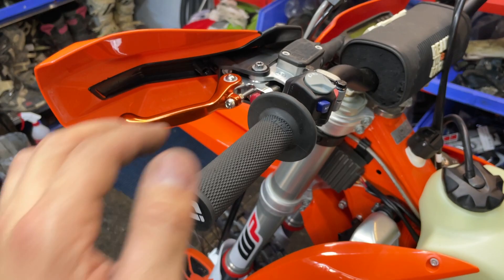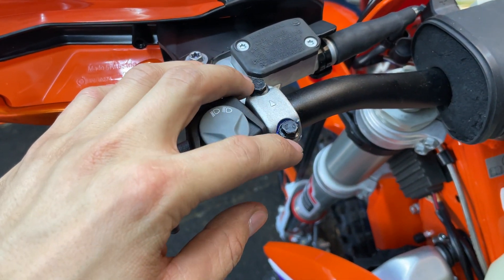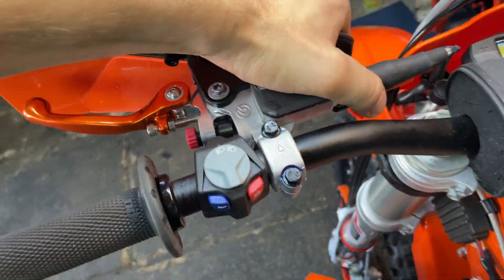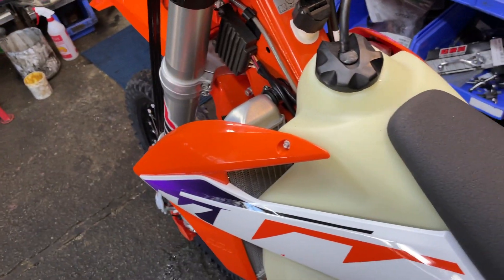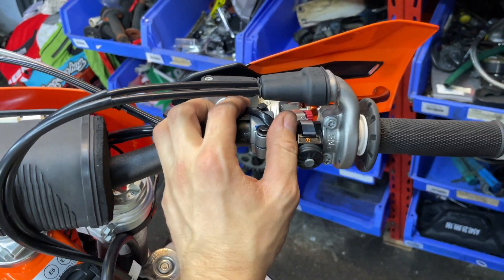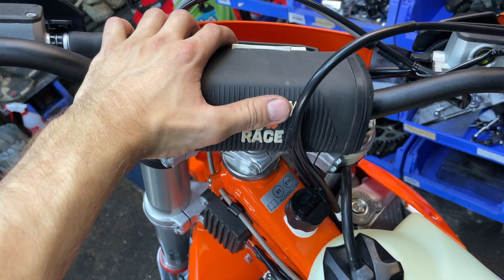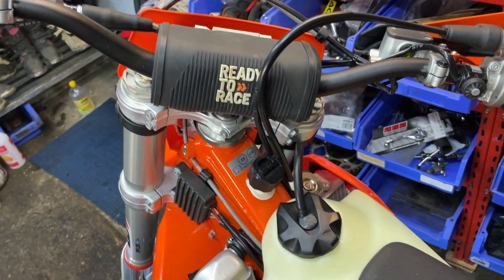On the handlebar, I changed the levers — I put on flexible levers, nothing special. I also used thread-lock glue for the bolts on the clamps, since the clamps can move on bigger impacts. I also removed some switches from the handlebar that are just for registration and homologation — I don't need those. Also, with the bike I didn't get the small handlebar pad protection; I don't know if that was a mistake from KTM, the dealer, or if the protection simply doesn't come with this bike.